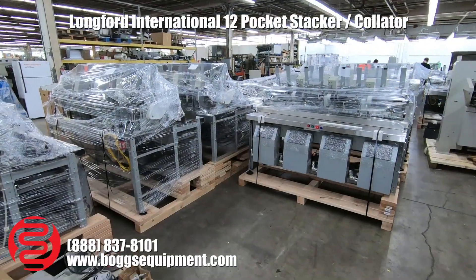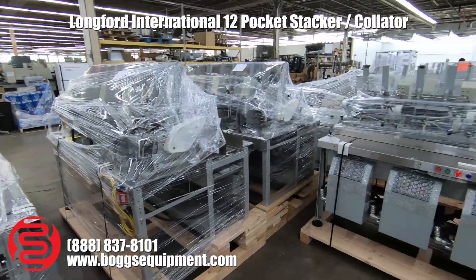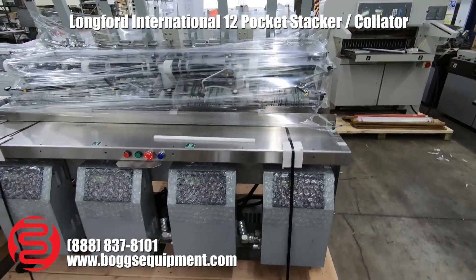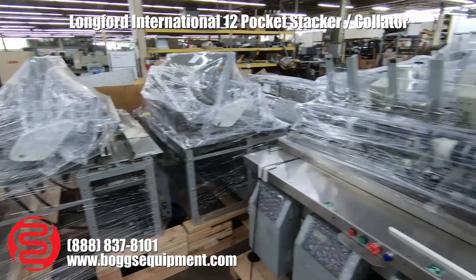Here we are in our warehouse back in Cleveland, Ohio. You can see the Longford Horizontal Collators have been disassembled professionally and palletized, wrapped, and strapped — all ready for transport.